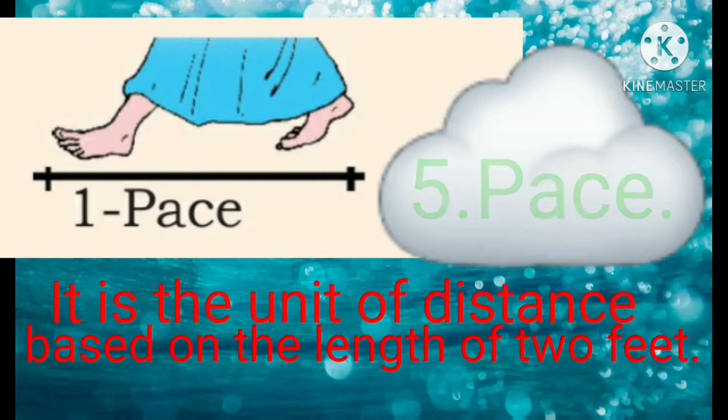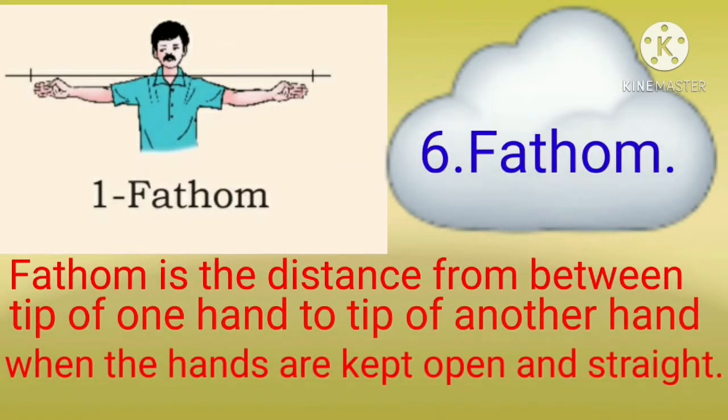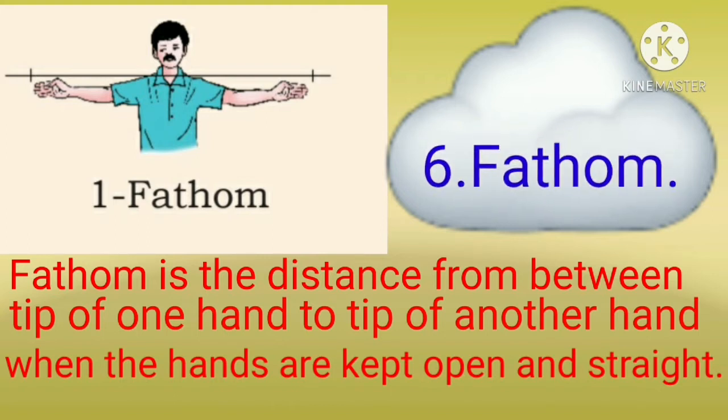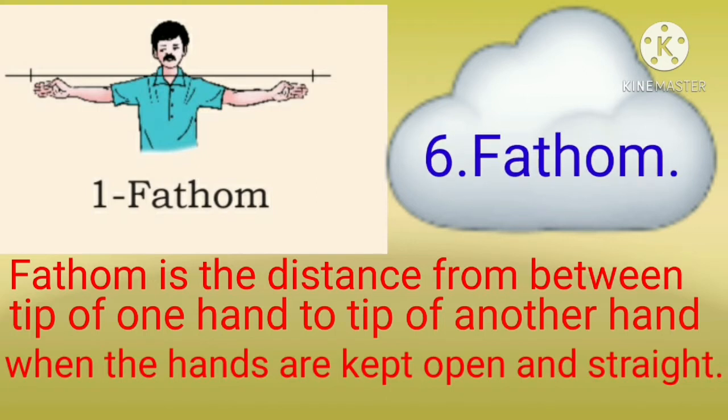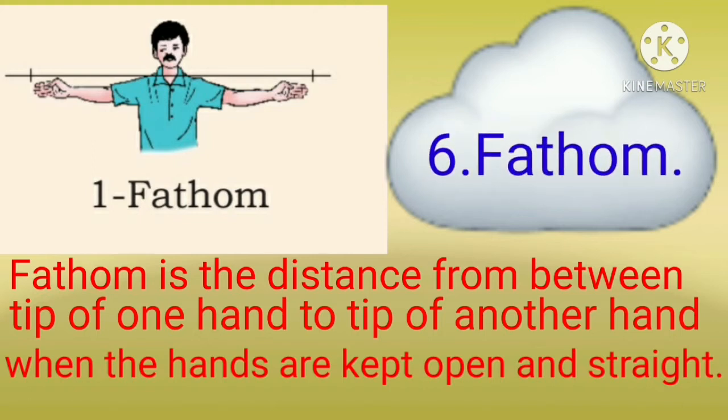Fifth one: pace. It is the unit of distance based on the length of two feet. 1, 2, 3, 4, 5, 6, 7 pace. Sixth one: fathom. Fathom is the distance between the tip of one hand to the tip of another hand when the hands are kept open and straight.